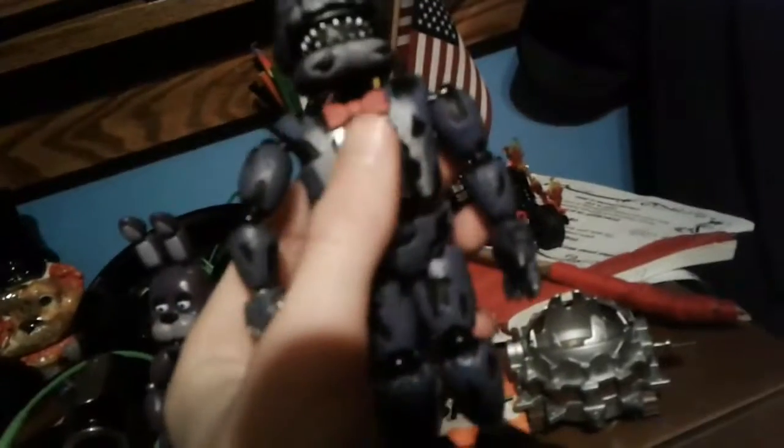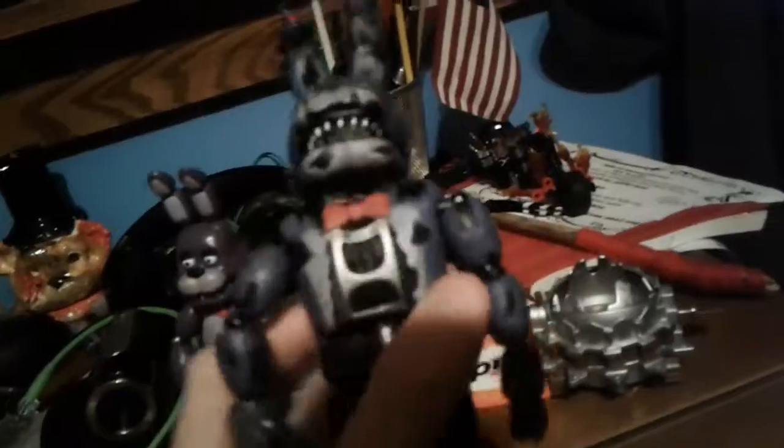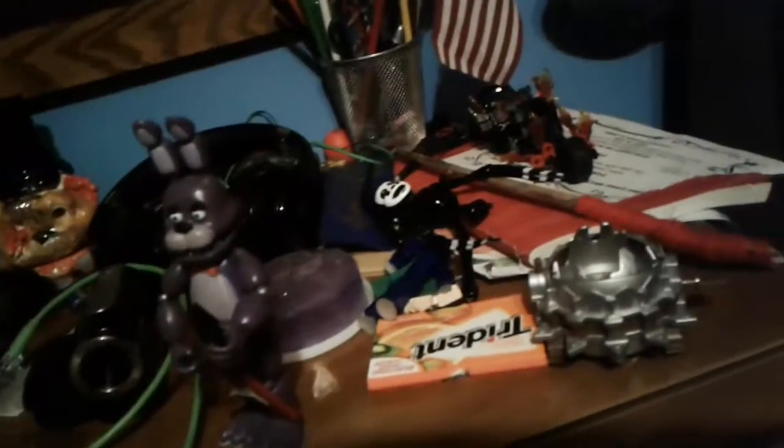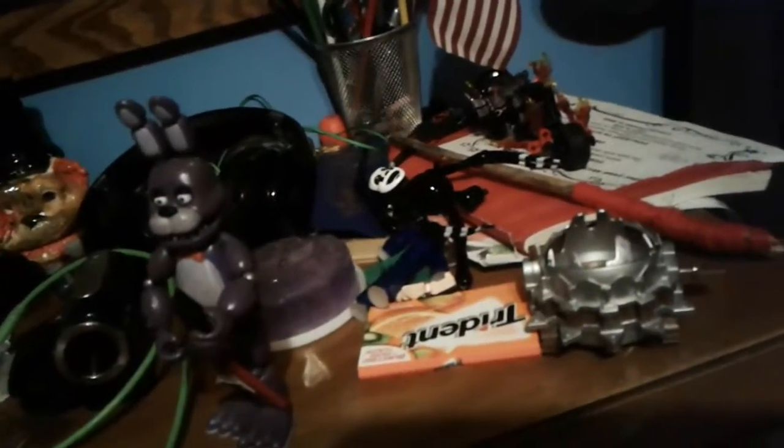Sadly, Nightmare Bonnie didn't come with a guitar, and only the left leg for the Nightmarion. He has an open chest, like a jacket, and he has a red bow tie like Bonnie. You can see his endoskeleton — he does maneuver around the waist, but it's really stiff and I can't really move it.